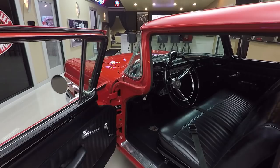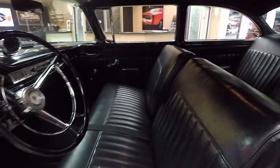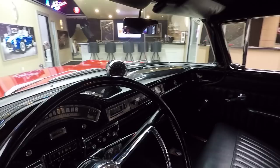Look at that interior — take a look at the carpeting, beautiful. We've got a three-pack of gauges under the dash so you can keep track of everything. The paint on the dash is in great shape. It's got the period-correct steering wheel on it. Great looking seats, just beautiful upholstery. The back seat also looks great, package tray looks awesome, headliner looks good, and even the dome light is working on this baby.